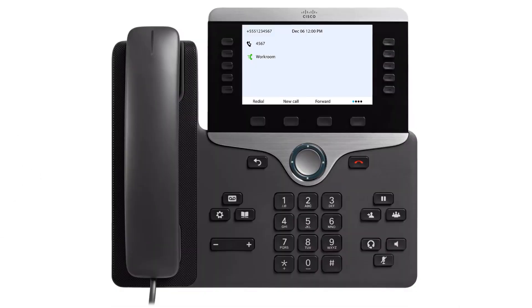Do Not Disturb prevents calls from ringing your phone. To enable Do Not Disturb, press the More soft key and then press the Do Not Disturb soft key.